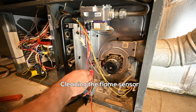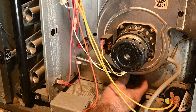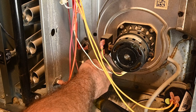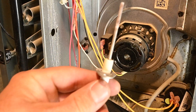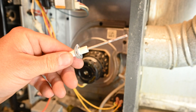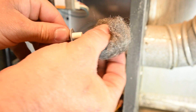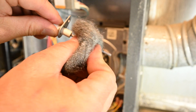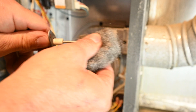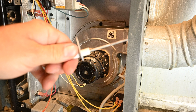Just for fun, we're going to go ahead and clean this flame sensor to see if we can get some more microamps out of it. You can see there is some oxidation on this, so we're just going to take the steel wool and gently, gently clean it. Just like that — looks nice and shiny.